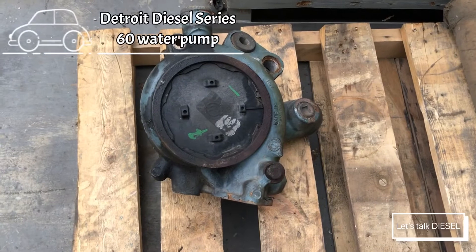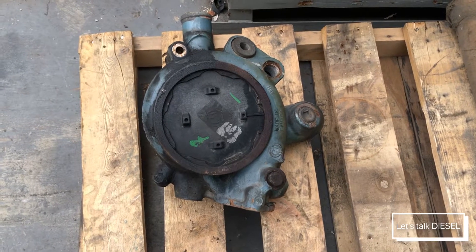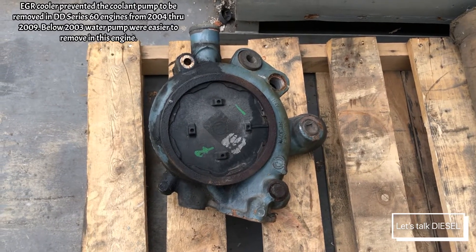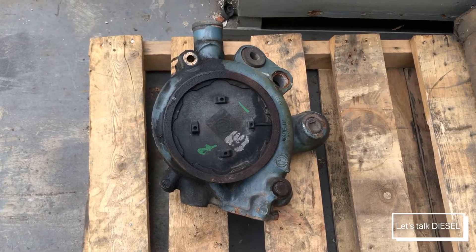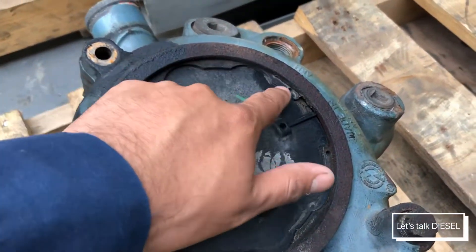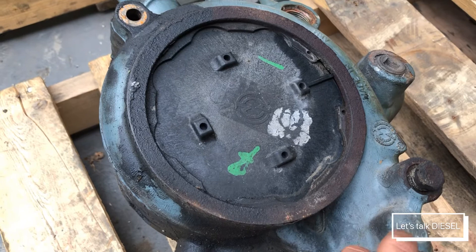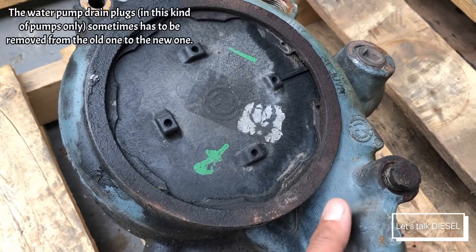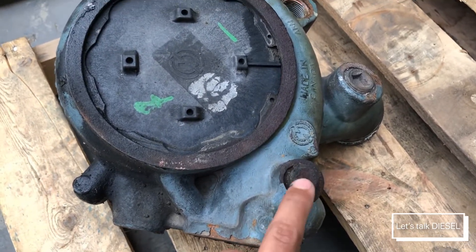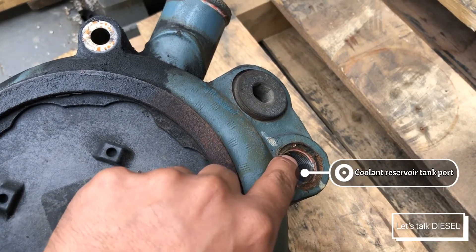Now we have a dinosaur here — this is a Series 60 water pump. For those old technicians, these are really hard water pumps to remove, especially the one that has an oil cooler on the front, because you had to remove the oil cooler to get into it. You can see the part that covers it is plastic, and that part is usually the main one that leaks. All drivers and all techs know about that part — it always starts leaking coolant.